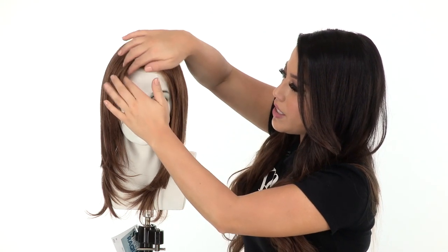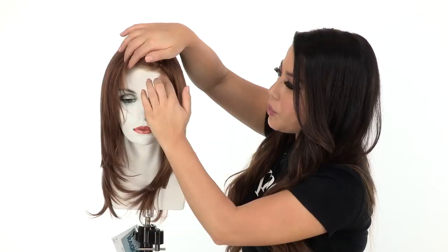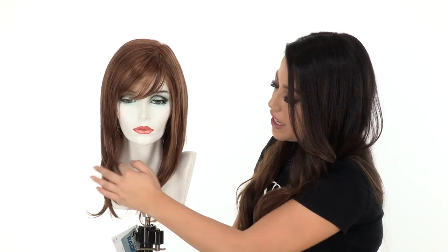It also has temple to temple lace in the front. This is pre-cut and ready to wear. It'll allow you to wear the hair off of the face and it still looks natural. You have subtle layering here at the bottom to make it flattering and to give it movement.